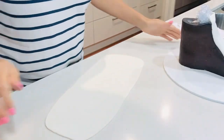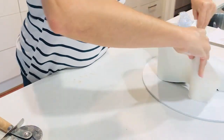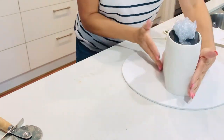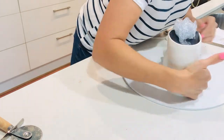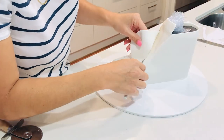With the next piece of fondant I'm going to wrap it around the back of the cake and have it meet up with the fondant at the front. I'm not going to be too fussed about how perfect it is or if there are any gaps, because there will be many layers going on top of this one and you won't see those imperfections.